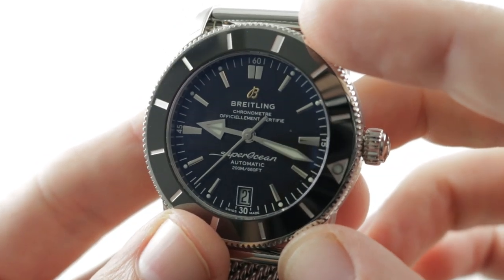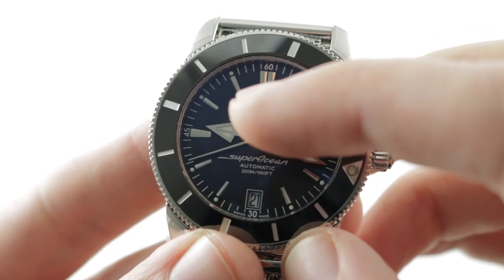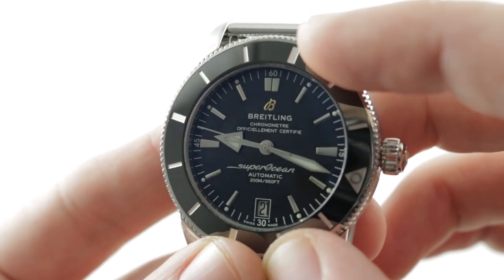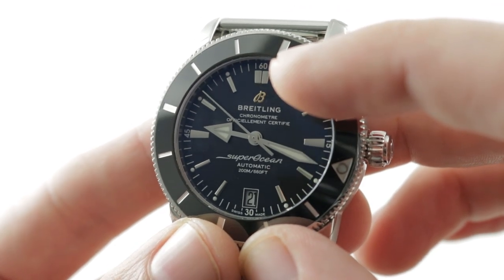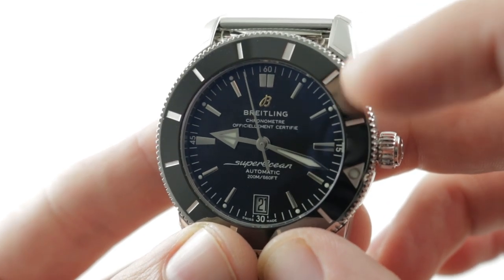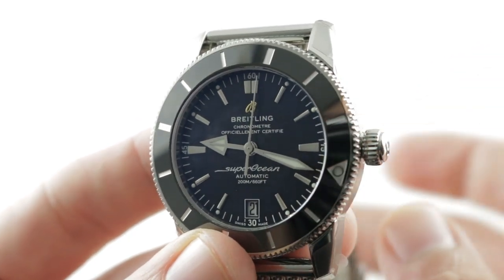The dial, like everything else about the watch, is historically inspired right down to the font used for the Superocean logo. You have a broad arrow-style hour hand and stick indices — all applique rather than printed — in rhodium-plated steel for a lovely shine, with a gold Breitling B at 12 o'clock. A date anchors the dial at 6 o'clock, and a matte black base reduces glare. The watch is 200 meters water-resistant, with luminescent indices outboard of the stick indices.